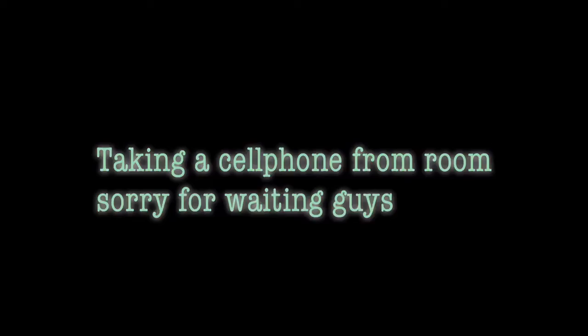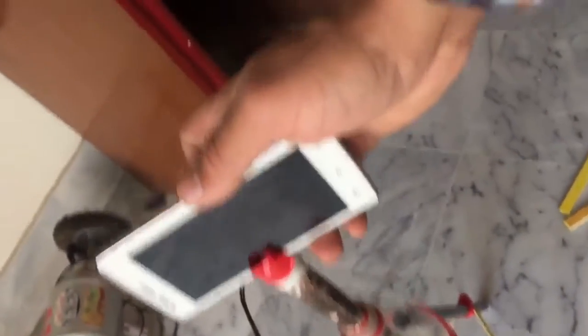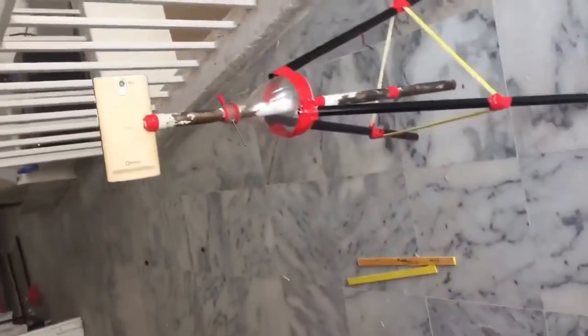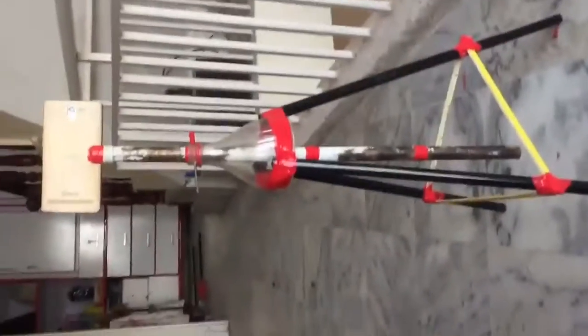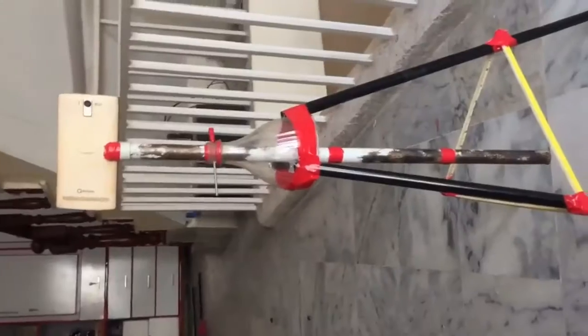I got a mobile and I fit it in like this. Here we go — our tripod stand is ready to make videos, pictures, and whatever you want. It will look like this and it works like a real tripod.